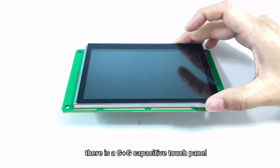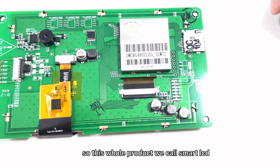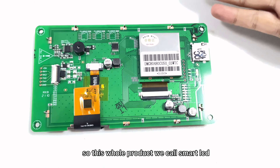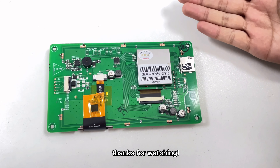You can see there are enough fastening iron feet around the board. So this whole product we call Smart LCD. Okay, in the next video we will talk about the PCB A. Thanks for watching.